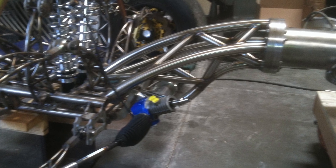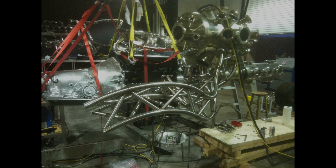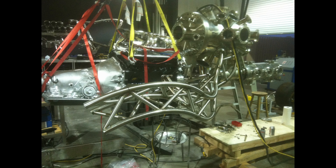Luckily, the truss, while unusual, was aesthetically pleasing and the project began to gain some momentum. Here's the beginnings of the truss structure which will ultimately wrap around the engine and transmission. The main tubes of the truss are turned into an arc utilizing a hydraulic rollbender — you can see the rollbender in the very right of this image.